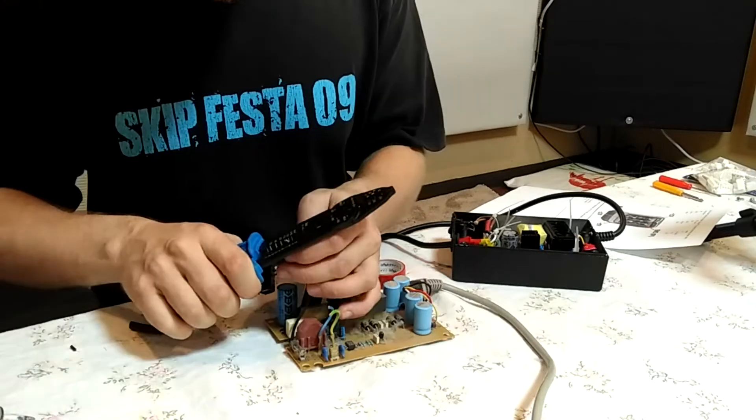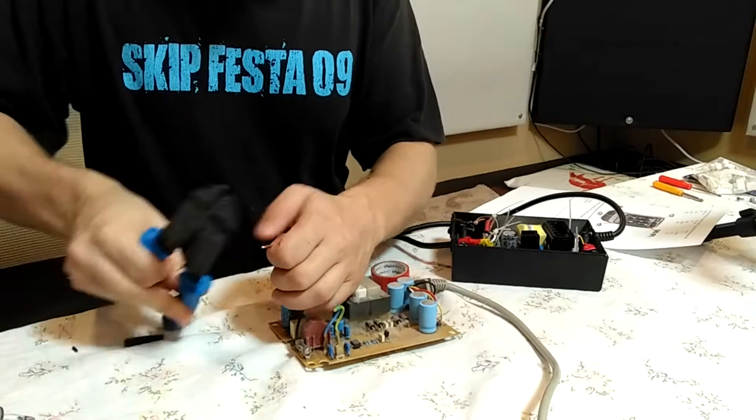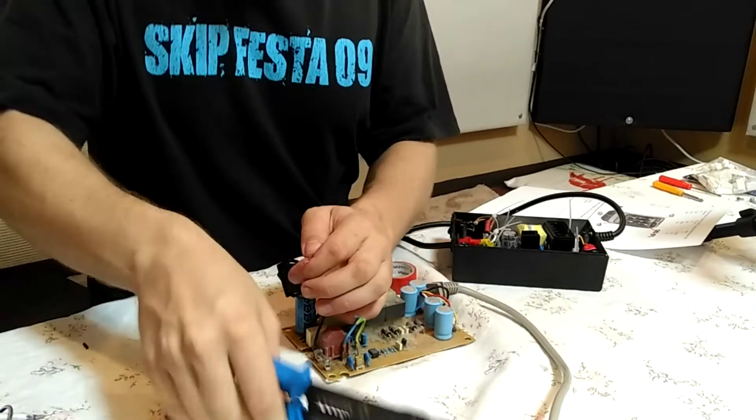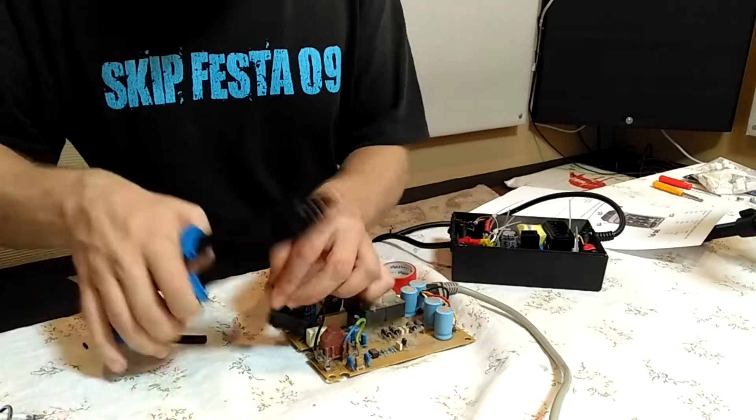I'm using insulation tape here — some wire was showing so I just covered it. Apologies, I did this video a while back.